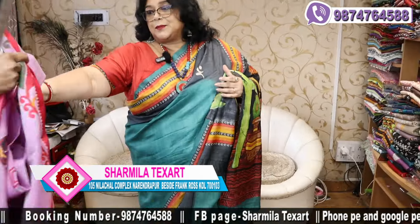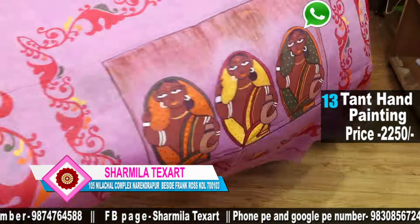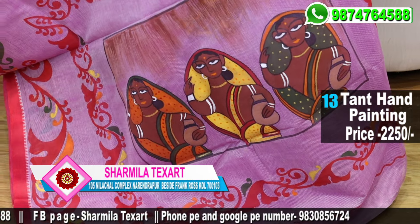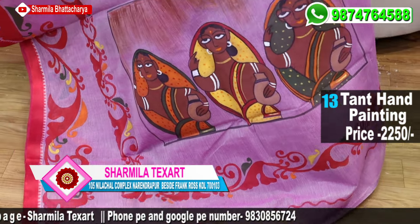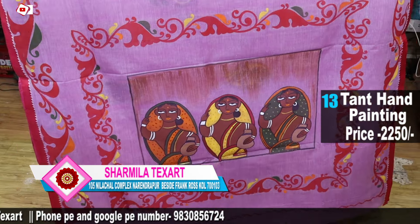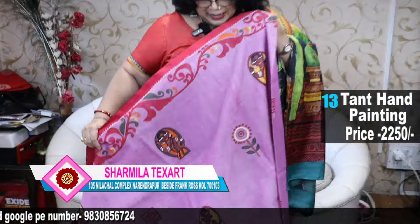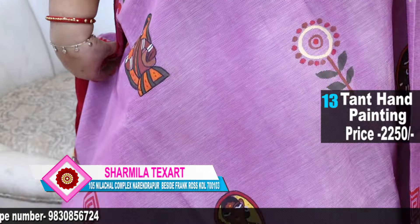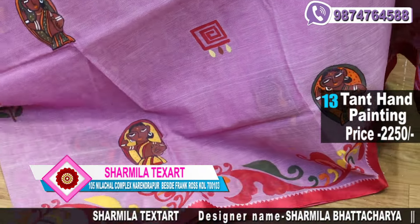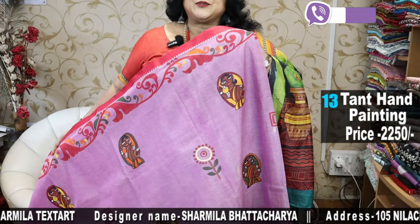Next one is Alpona design. See — with some figure motifs also at the same time. See how beautifully designed. Light mauve is the base colour of the saree with red border. See that beautiful saree. The other portion is very heavily done — the saree is heavily worked.